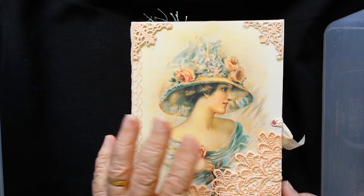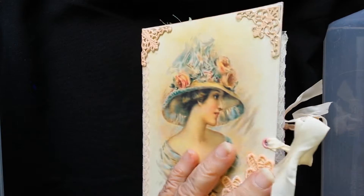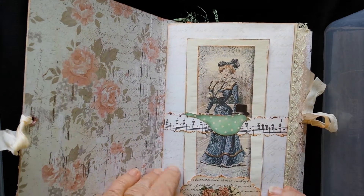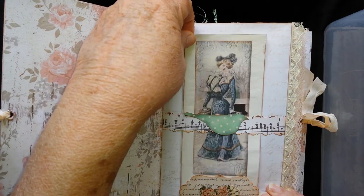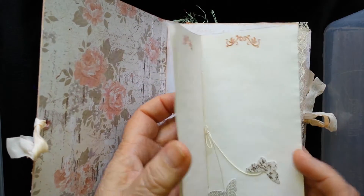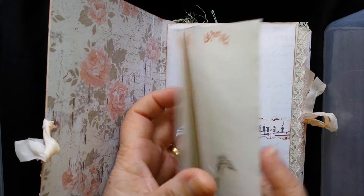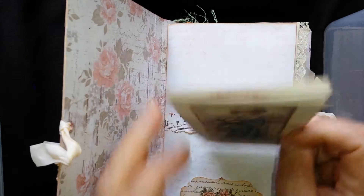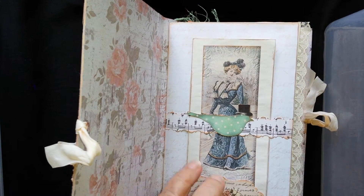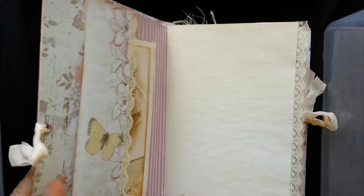I've tied it up with some hand dyed ribbon and just wanted to show you some of what I've done. It's a journal in the true sense of the word, so it's got lots of places that you can do some journaling. I put in some little butterflies there on the end of the string, and I wanted it to have some nice pages and tags in there with also plenty of room for journaling.